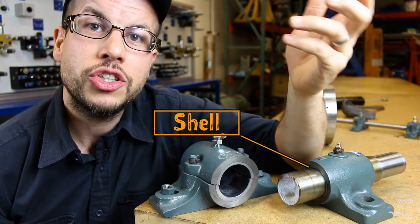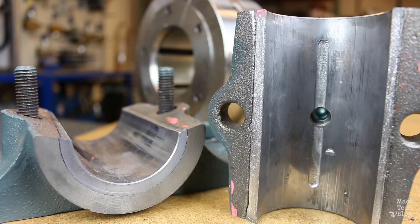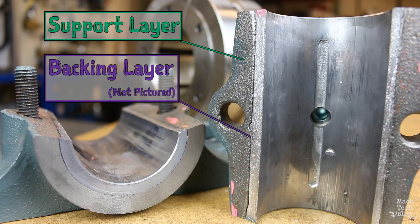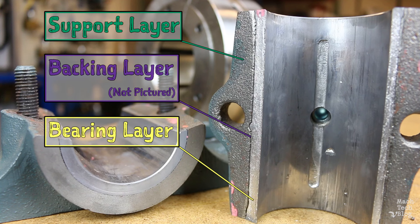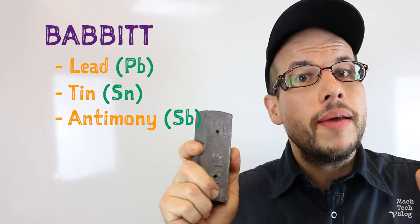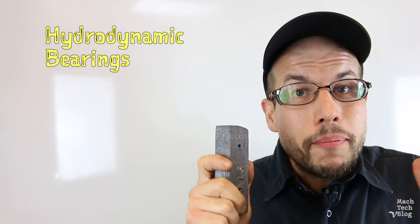The inner bearing surface is called a shell or sleeve, and it's usually constructed in two or three different layers. The first layer is always some kind of strong support material — in this case, cast iron. Sometimes there's an intermediate backing layer on top of the support material. The final layer is a lining of soft bearing material like copper alloy, aluminum alloy, or most commonly, babbit. Babbit is a type of white metal which usually includes some percentage of lead, tin, antimony, and copper. Babbit is such a common bearing material that hydrodynamic bearings are sometimes referred to simply as babbit bearings.